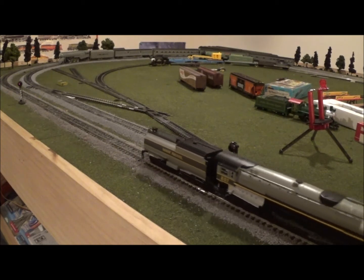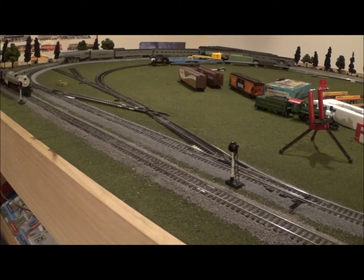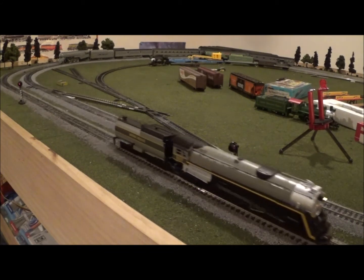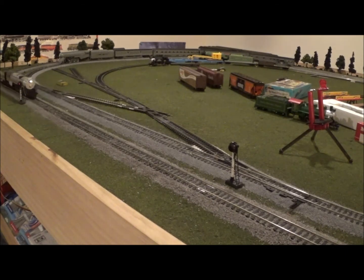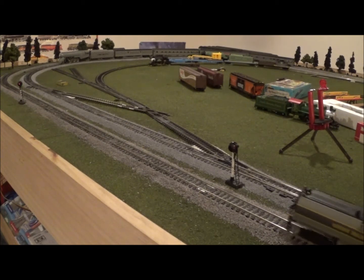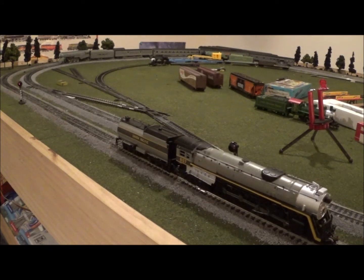Backing it up again and giving it a bit more throttle — there we go. As you can hear, very, very silent drive, you can hardly hear it. Here it is at full speed, running it by one more time. That's actually not too fast to be prototypical. It looks much better at around this speed or below, but it'll definitely reach prototypical passenger speed with no problem. This thing has great speed control — absolutely no issues whatsoever.